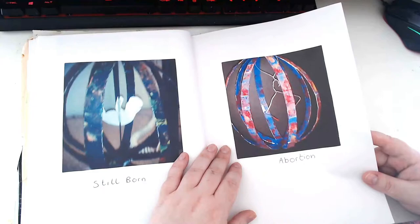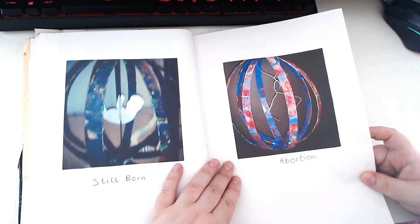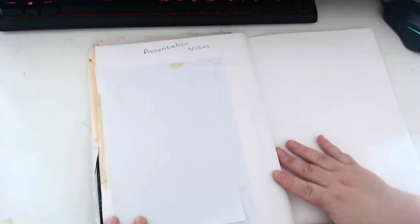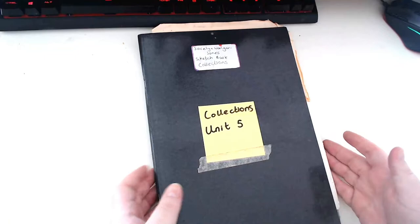Obviously there's the coat hanger - I'm not even going to go into what that symbolises, but if you know, you know. It's incredibly dark. I don't think I'd do anything like this now but I was in such a dark place I had to get it out somehow. I'm glad I've done it in this order though because the last sketchbook is much more positive.